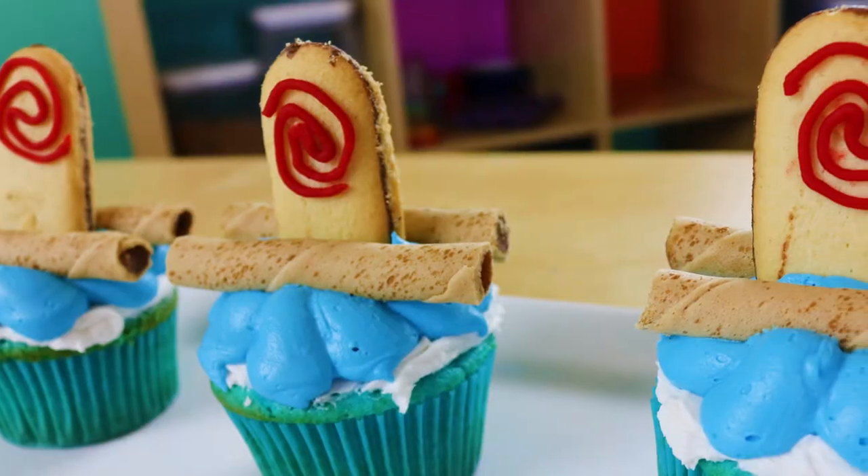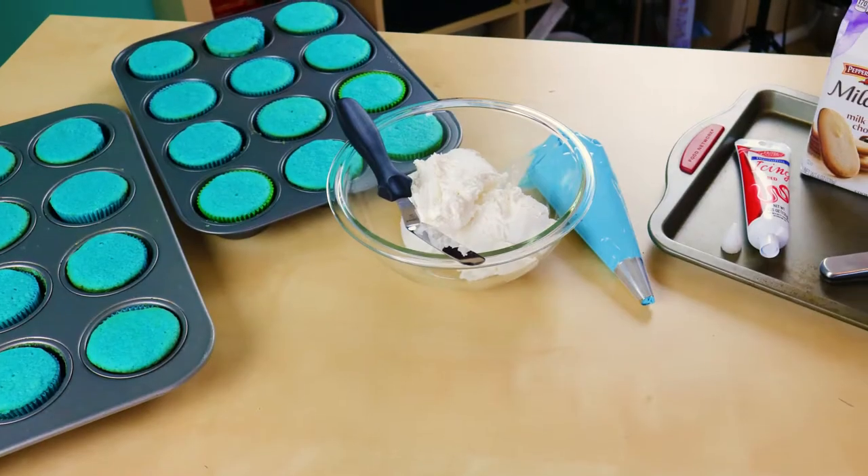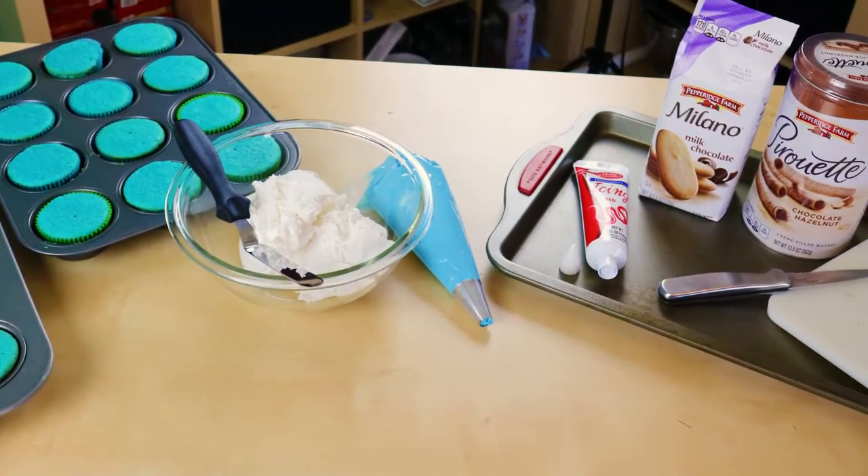Today we are going to make these Moana cupcakes. These are so cute with her canoe on top. It's perfect and delicious with the cookies on top. Got another new t-shirt design? Go check out the store and get yourself one, or two. All the ingredients and tools we will be using will be down in the description below.